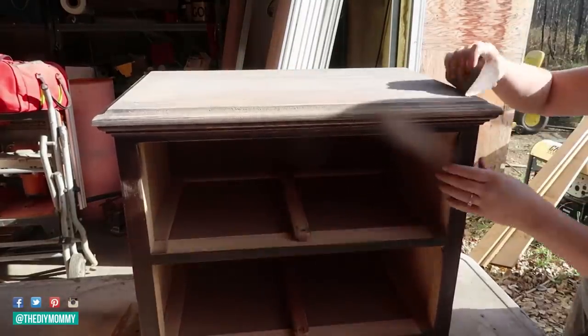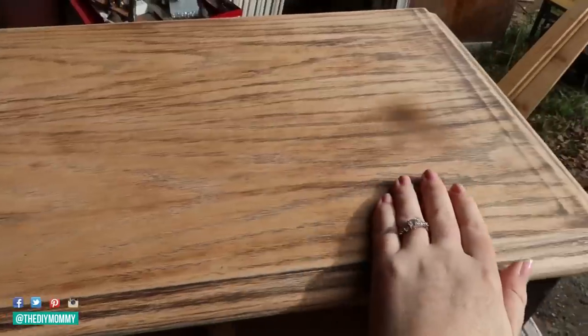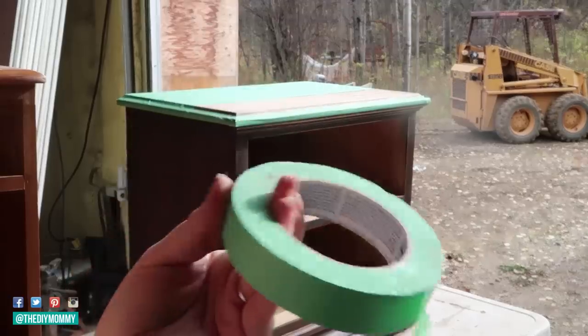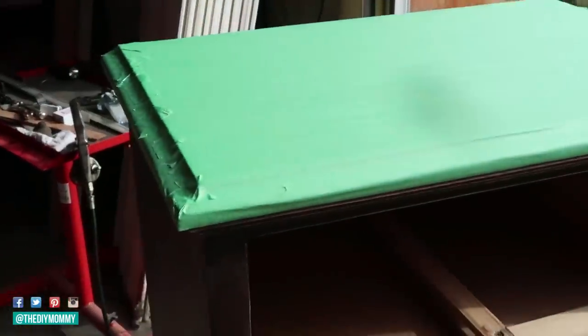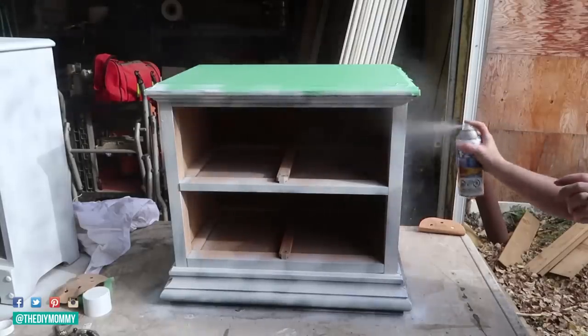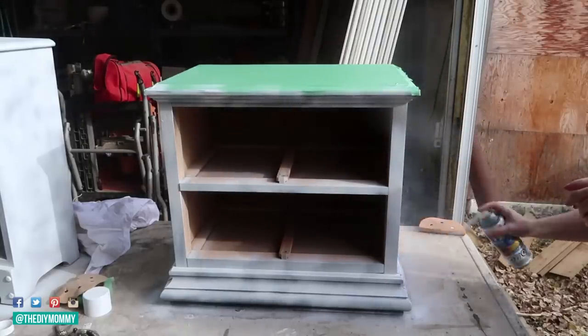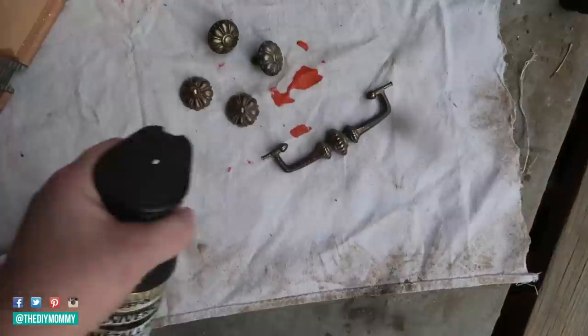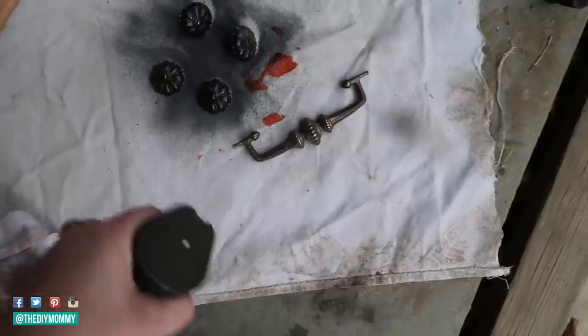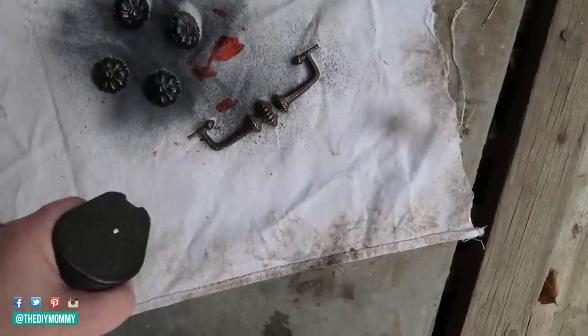I'm taking a sanding sponge and sanding off the gloss on the very top of this piece. I want to give this a raw wood look. I'm taping off the top of this piece because I'm going to be using a spray paint product — if you're just using a roll-on or a brush-on, you don't have to do this part. Next, I'm taking some primer, painting it all over the piece, and then spray painting the original hardware with this oil-rubbed bronze color to give it a more updated look.